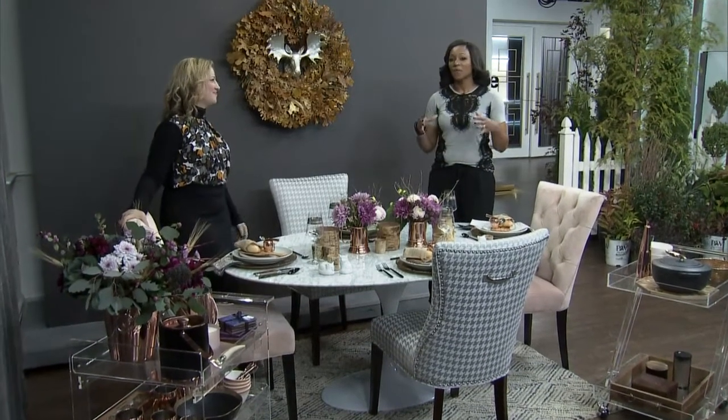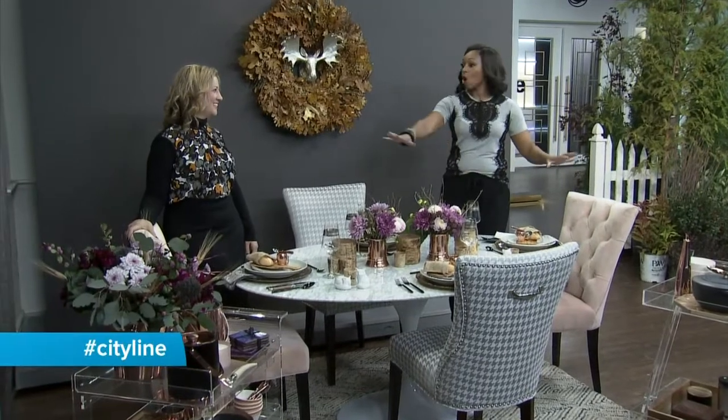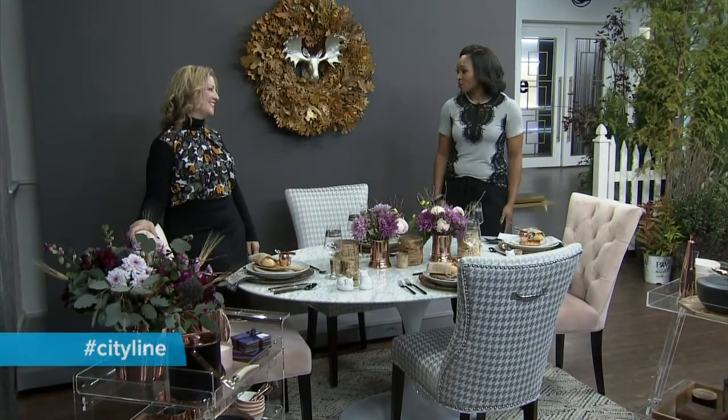Fall entertaining is some of the comfiest entertaining of all, and it can be really nice when you've got all of the right pieces to make it come together. It's that time of year when you want to come in, make soup, and invite your friends over. Everything here is from HomeSense. This can be scaled up to a big house, but entertaining is still very doable in a small space.